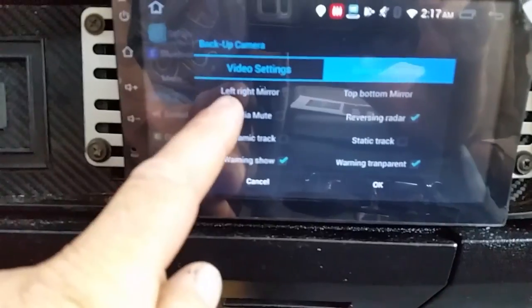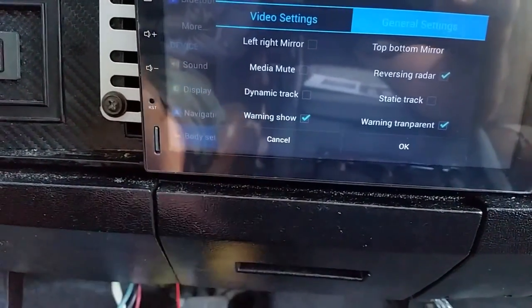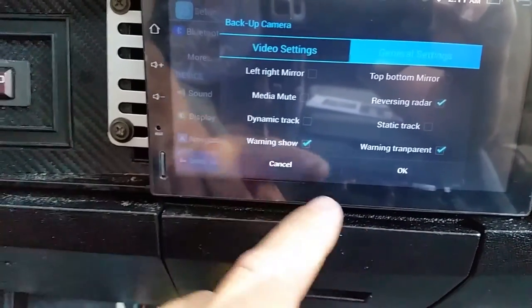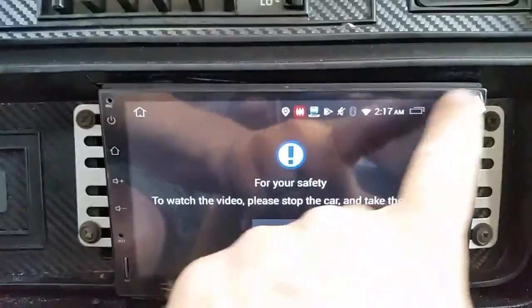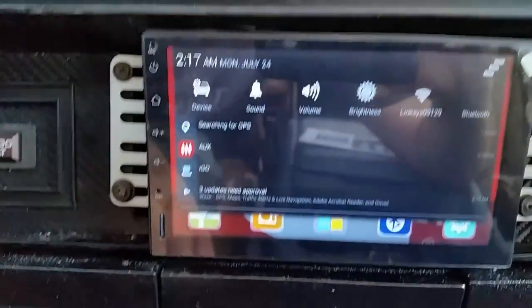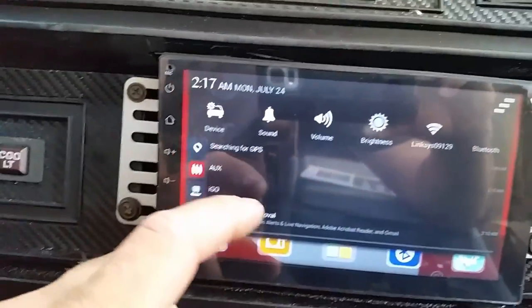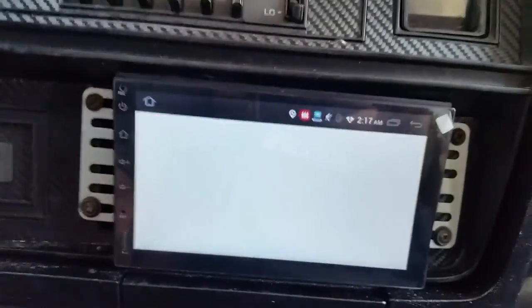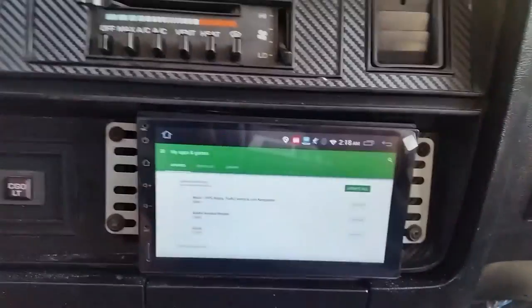Look at all these options you've got - radar, left to right mirror, media, mute, dynamic track warning, show, top bottom mirror. You've got all kinds of stuff. This little app radio is pretty cool. You've got all your stuff, your internet - you can update it, it does everything.